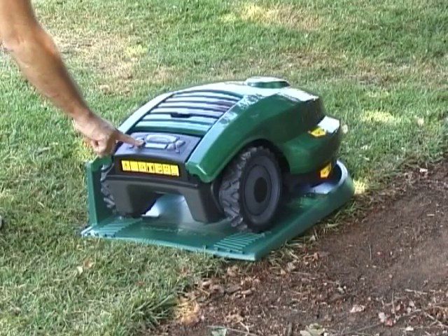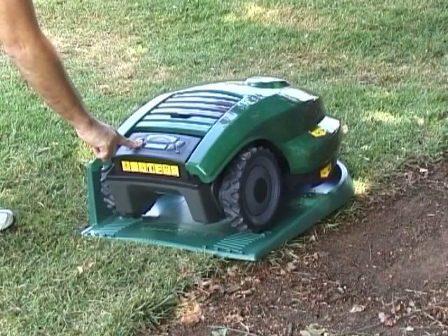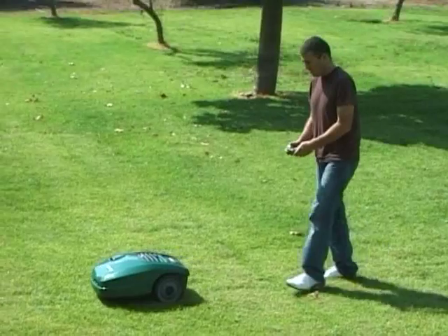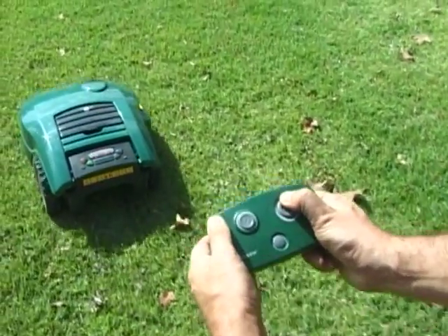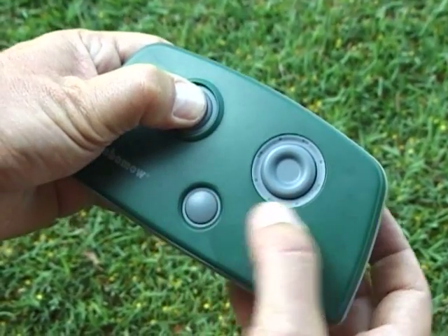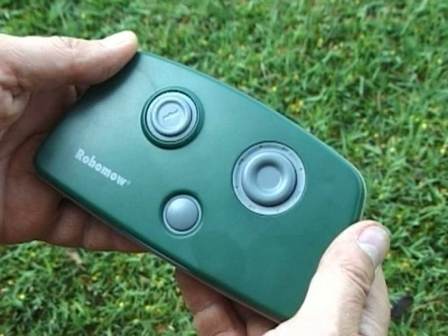Press the Go button once to mow the edge and the inner area of your lawn, or press the Go button twice to skip the edge and mow the inner area only. Manual mowing is useful for small grassy areas where automatic operation is not possible. Always walk behind Robomow. Using a remote control, activate the mowing motor. When the mowing motor starts, steer your Robomow using the navigator. Releasing the manual mow button will stop the mowing motor. This remote control is available as an accessory — contact your local dealer or visit the Robomow website.